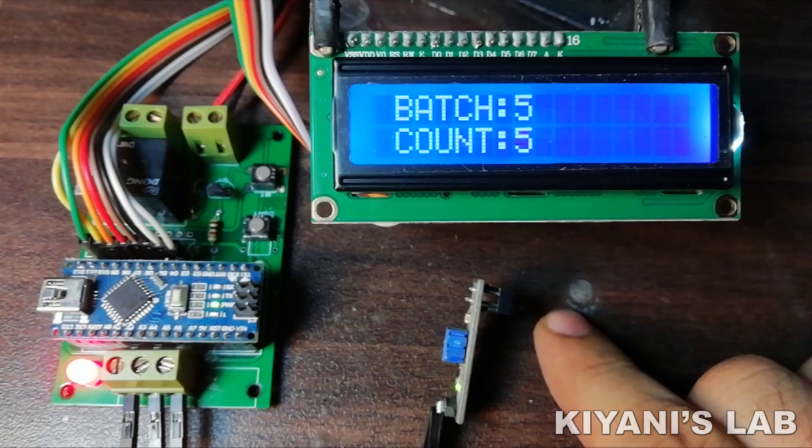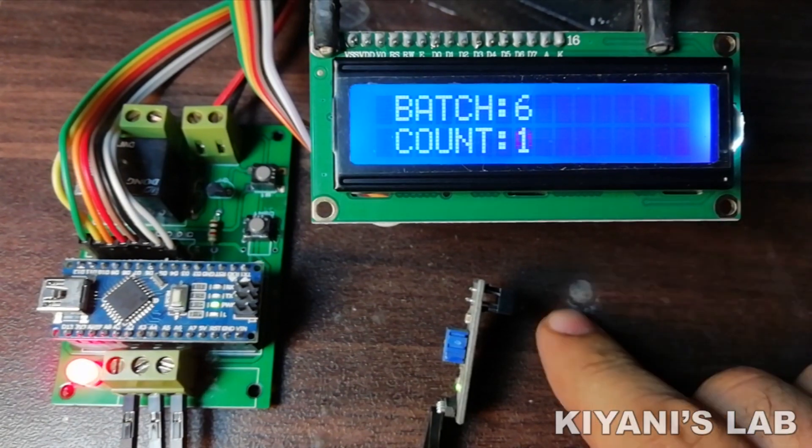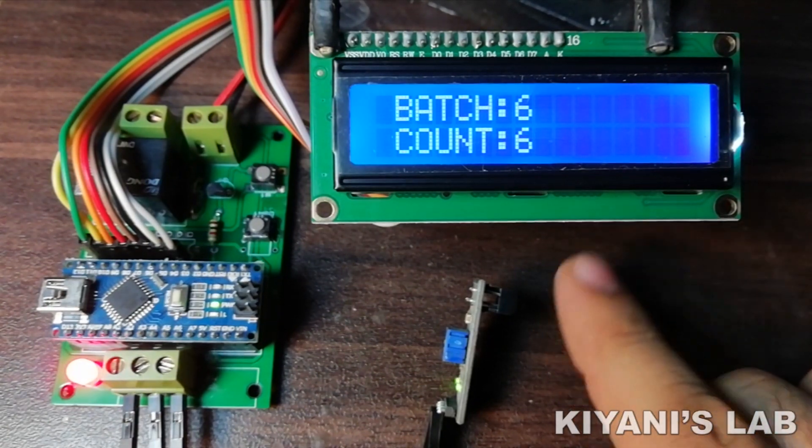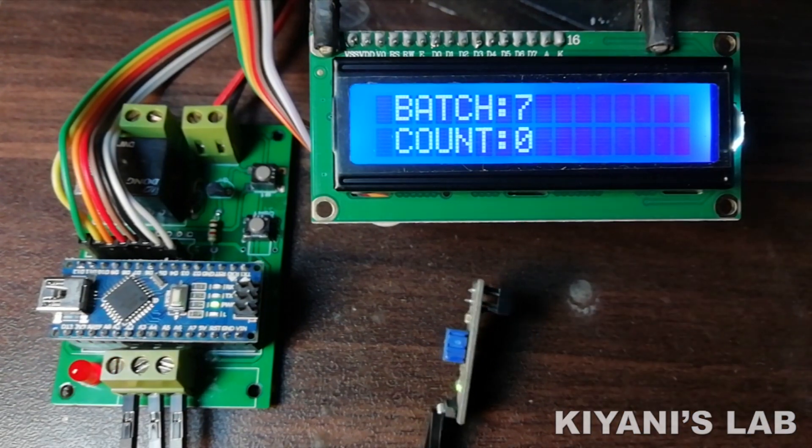Hi friends, in today's video I'm gonna make a batch counter. A batch counter is a counter that resets its count value at a set point and also counts the number of times the set value is reached.